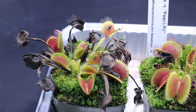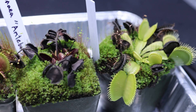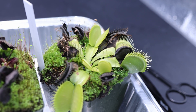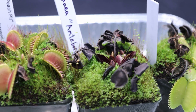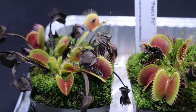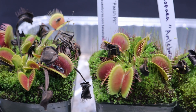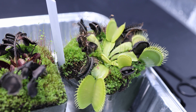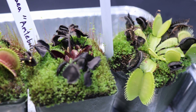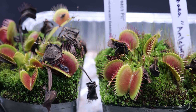Hello everyone, welcome to Carnivorous Plants Hub. Today we have a video concerning Venus Flytrap dormancy. We're going to be talking about how to prepare your Venus Flytrap for dormancy and also how to maintain and care for your Venus Flytrap during the dormancy period. A lot of people forget about their Venus Flytrap during dormancy, but it is important that we maintain and take care of them throughout, even though it's less than during the growing season. Let's get started.